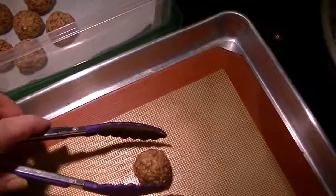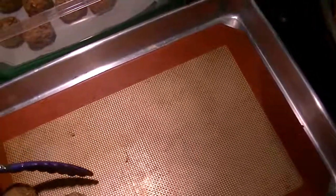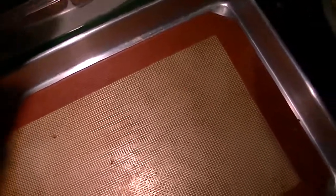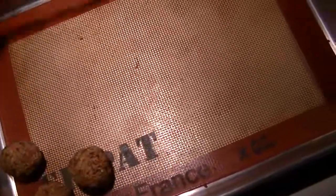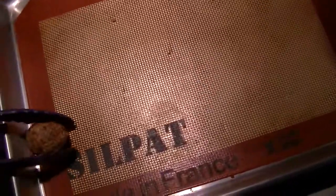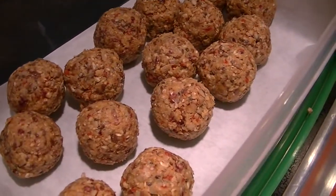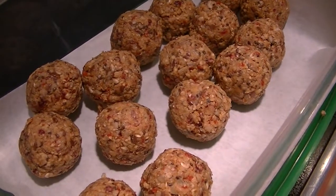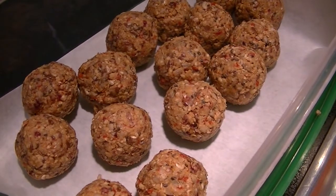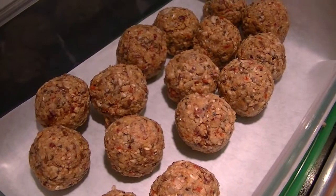If you don't feel like rolling balls, press the mixture into a cookie sheet and cut into bars — smaller squares, making sure you're getting the right proportions. It's easier to grab a ball, but there you go. That is easy peasy energy bites! As always, if you have any questions feel free to comment below. Don't forget to stop by and check out the recipe — thanks for watching everyone!